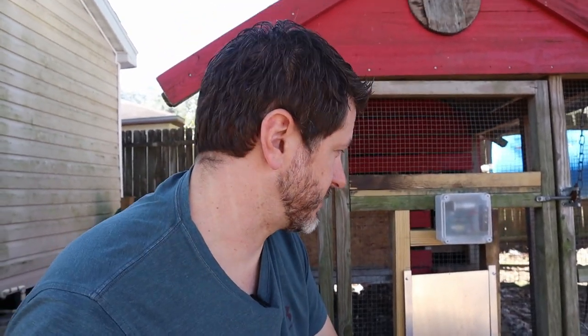The other reason I chose this particular opener is because all it takes is four AA batteries. They claim it's supposed to last about six months. I've had it in there for a month or two and it's still working fine, and those are cheap Harbor Freight batteries, so take that with a grain of salt.